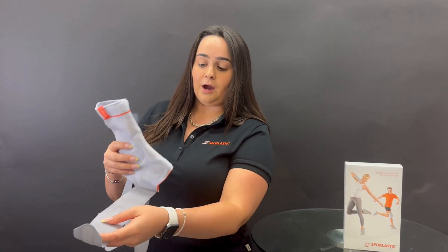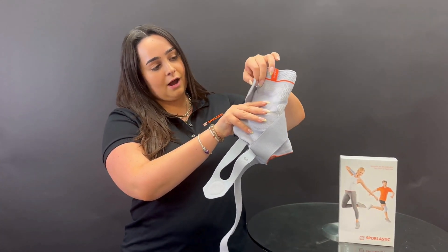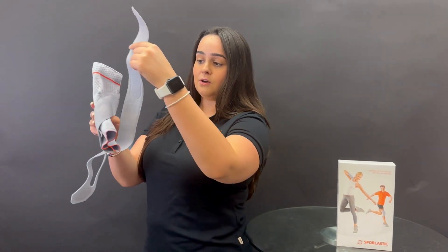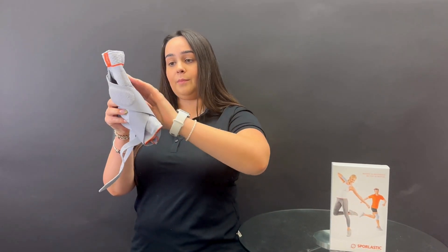So this is strap number one — it always goes over the ankle and then around the back to the top. You take number two, same process: over around the front of the ankle or the talus, and then around the back.